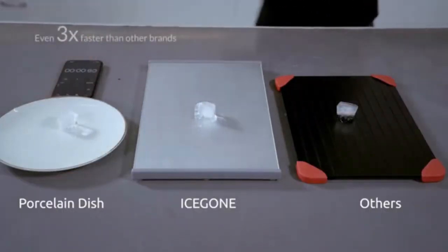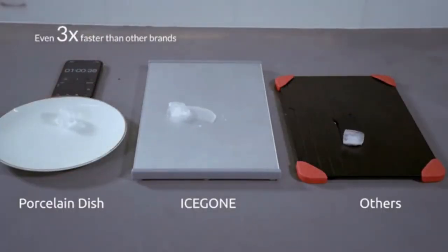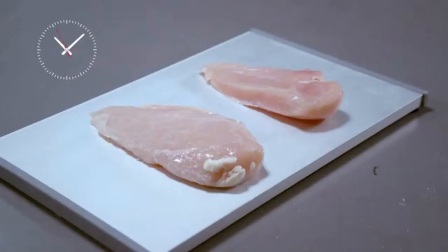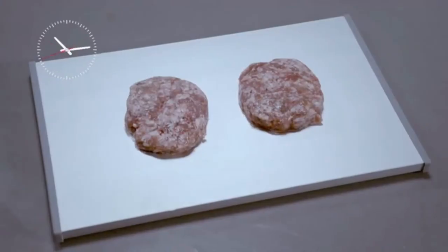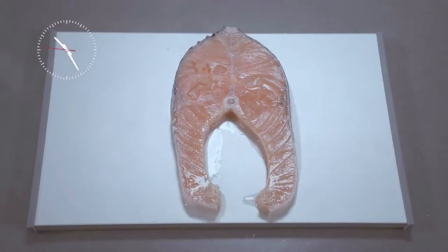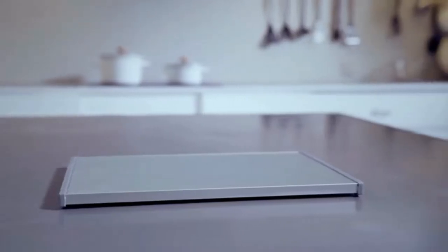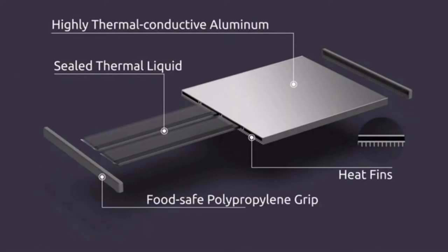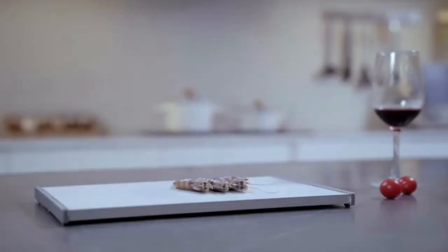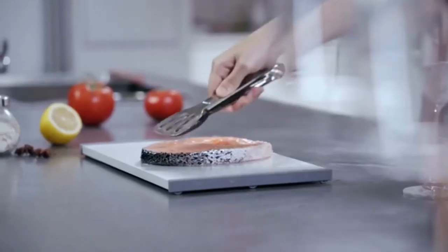Its premium grade material and structure makes it 3 times faster than competitors on the defrosting market. Just throw any kind of frozen items onto IceGone, and they will be ready for you to cook in a flash. IceGone works like a charm without the use of electricity, batteries, water, or microwave. It speeds up the thawing process with the help of its sealed thermal liquid.